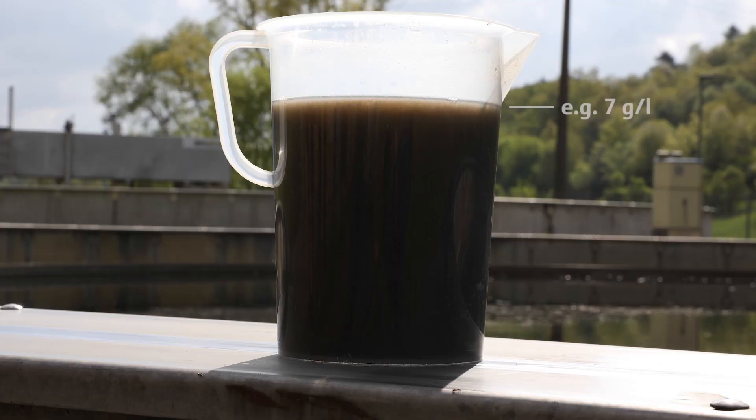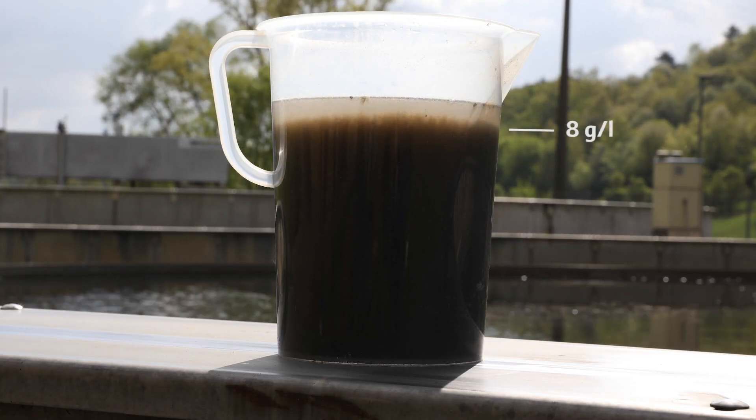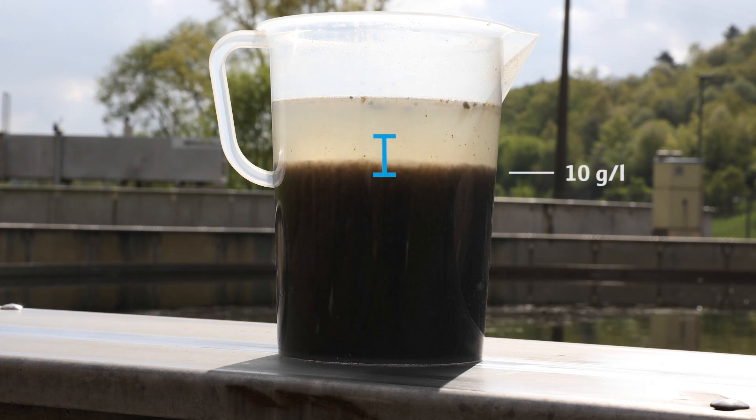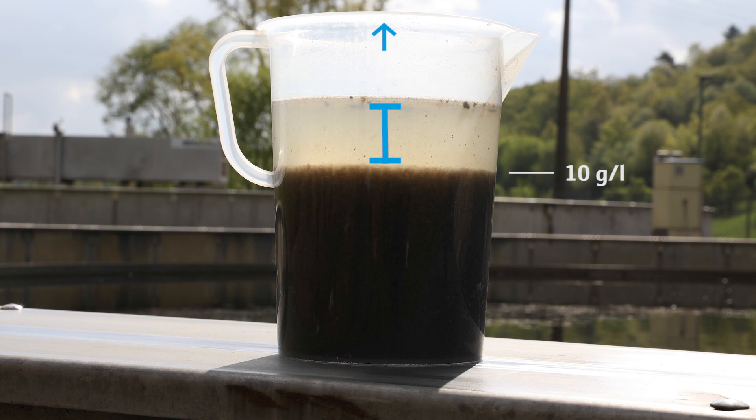The concentration of the original sample should be as close as possible to the upper measuring range. If this is not the case, as in our example here, we have to increase the concentration of it. Therefore, we prepare the sample as follows: we take a sample of about 10 liters and wait until the particles settle down. Then we remove unnecessary water to get a higher concentrated sample. Now, with this concentrated sample, we can prepare our serial dilution.